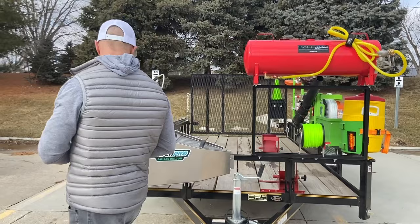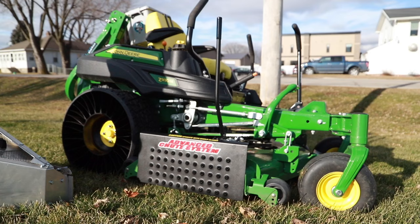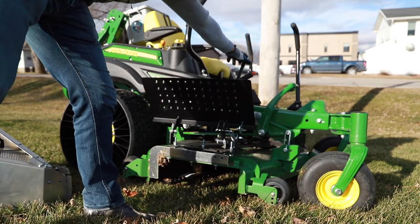Got the Catch Pro on here, guys. If you're looking for a catcher, we've got the all-aluminum 4.1 catcher. It comes with the trailer bracket so you can decide where to mount it. Most of the damage that happens to these happens when you're out in the field, so it keeps it safe on your trailer or truck. It comes with the mower mount — locks in place — and it also comes with the trailer mount.